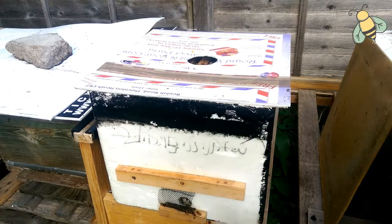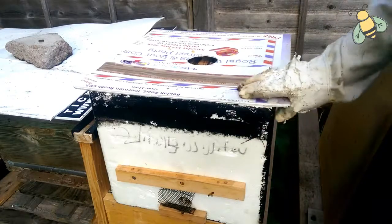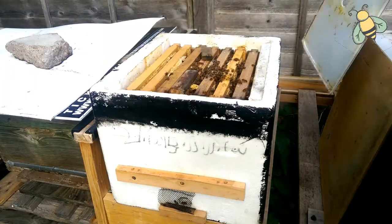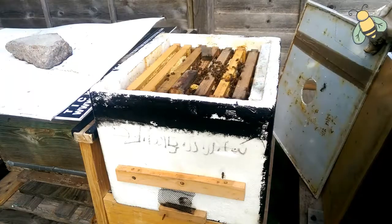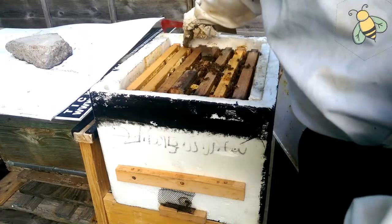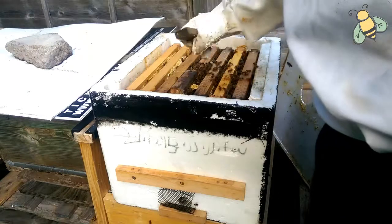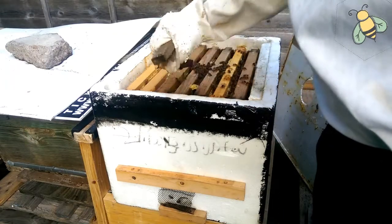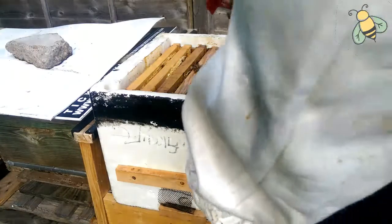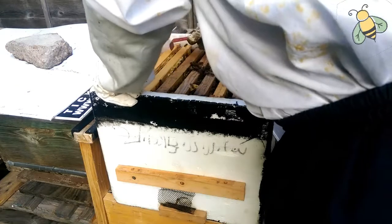This is my beehive which I made myself. It's a polystyrene beehive with one, two, three, four, five, six, seven frames. Let's check if they are doing good — if they have resources and what's going on.